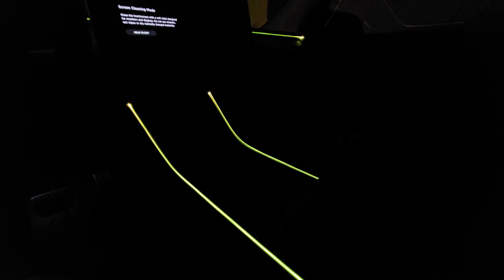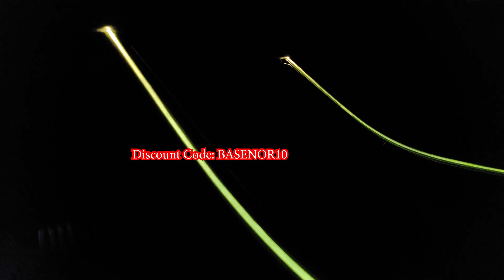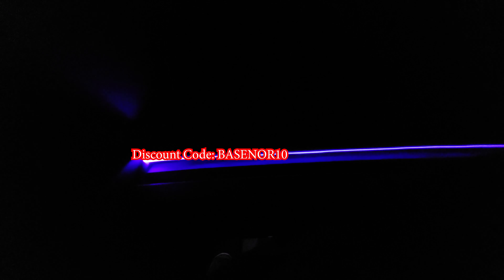Thank you guys for watching. Really hope you enjoyed that install process and hopefully you'll install these lights. If not, no worries. You can go ahead and get 10% off with the discount code BASNOR10. And if you haven't seen my other videos, I've got the sunshade for the Model Y as well as things to look out for when purchasing your Model Y. Thanks again and we'll see you guys next time.